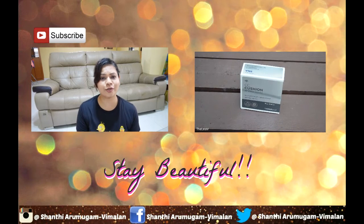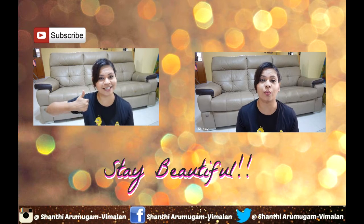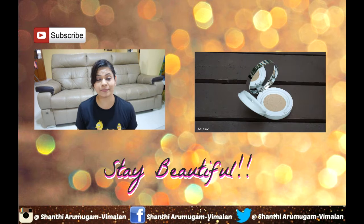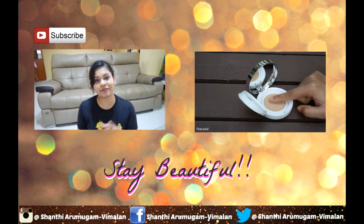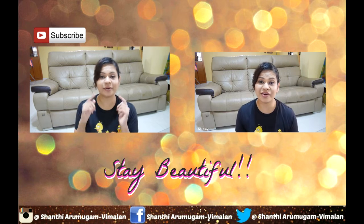Blue looks good on everyone — it's hard to go wrong with this beautiful color. This completes the makeup tutorial. I hope you enjoyed watching; give this video a thumbs up if you did, please subscribe for weekly content, and if you missed my last video, you can click the link to watch it. I'll see you in my next video!